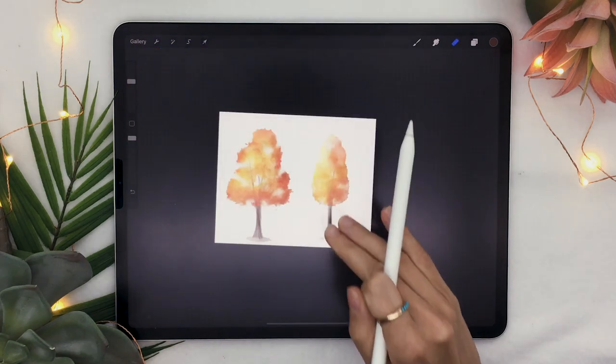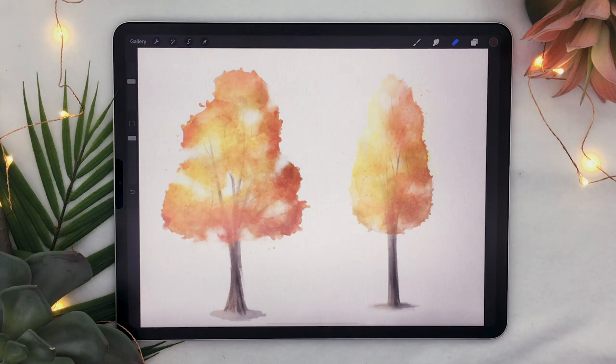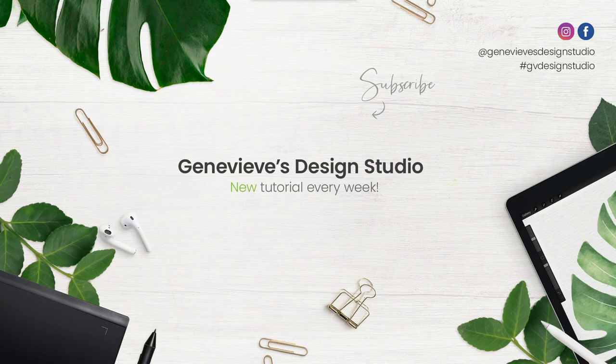And there you go — that is how to create a watercolor fall tree in Procreate. There are so many different shapes you can draw, and feel free to go on Google and get some inspiration for tree shapes and get creating. If you use this tutorial, I would love to see the results — share them with me on Facebook, Instagram, or Twitter. If you liked the tutorial, give it a thumbs up, and if you have an idea for a future video, comment below. Don't forget to subscribe because I put out new videos every week.